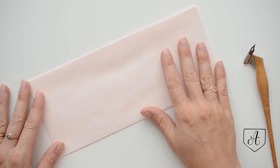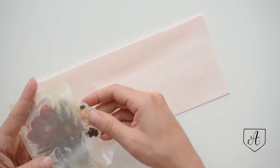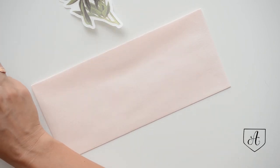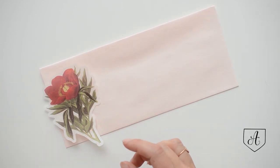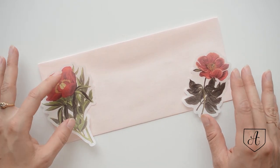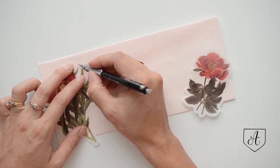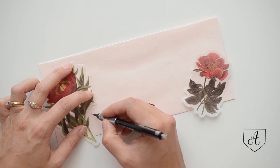Okay, so you have your envelope — this is a blush pink envelope — and you're going to get your stickers. These are vintage botanical stickers that we carry here at Antiquaria. You're going to go through and select a couple that you like, maybe one right here for this side. Once you have your stickers roughly where you want them, you're going to take your pencil and trace the side that's going to be up next to your addressing.